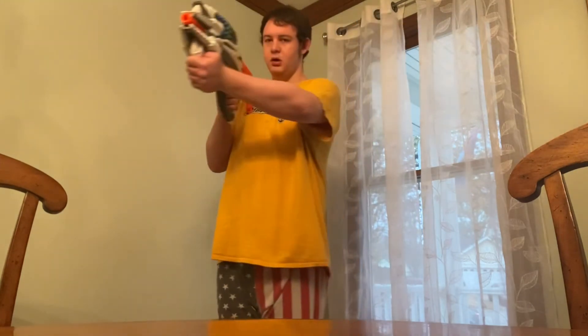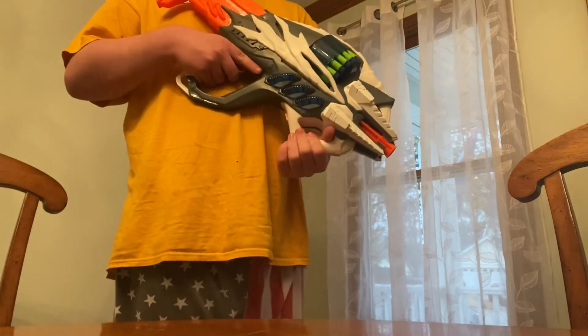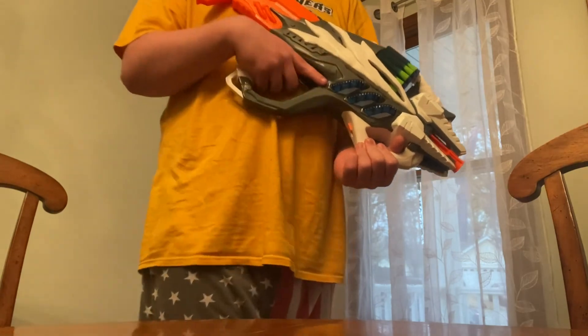There you go, ladies and gentlemen. I'm Irvin Skywalker, and that was my Earth Loadout Part 1 — the Alien or Science Fiction Fan. See you next time.